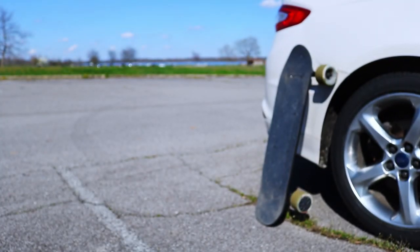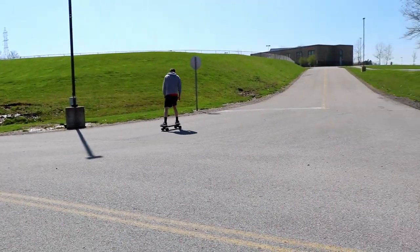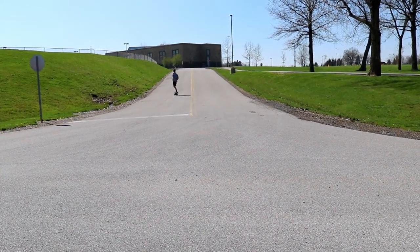One thing I do wish is that Backfire would create a softer but bigger wheel version for the Backfire Mini, because this board is incredibly fun. Its small form factor means you can carry it anywhere, it's super agile, and it has a kick tail so you can turn on a dime when you need to.